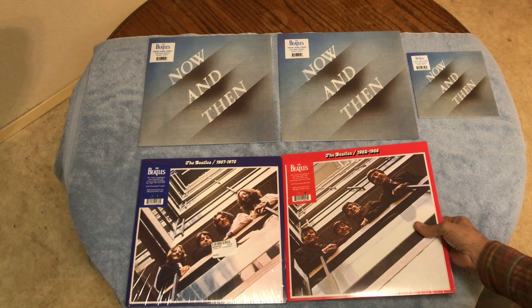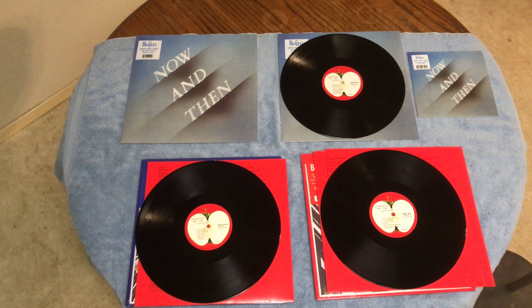The CD version is not like that — they put all the songs pretty much in order, kind of the same as the original pressing. But the original pressing only had two records. This one's got three, and all these songs have been remixed by Giles Martin.